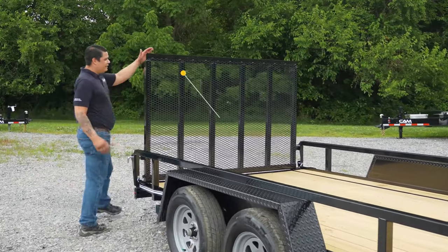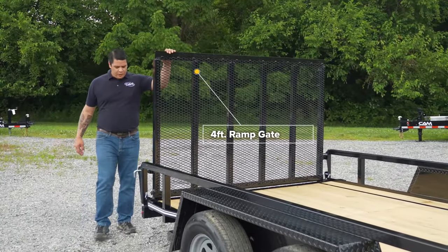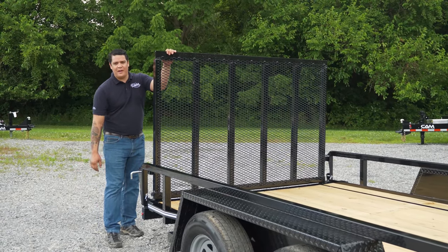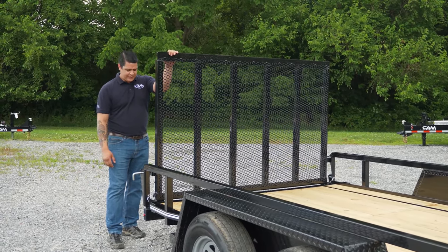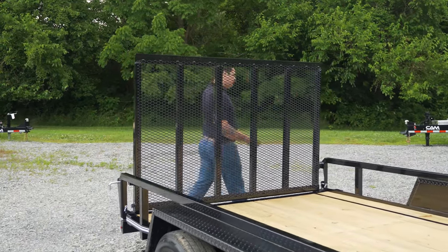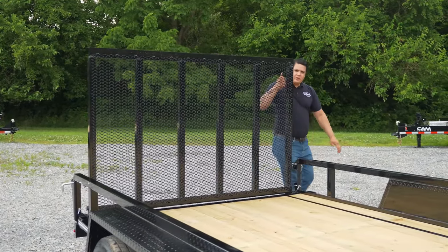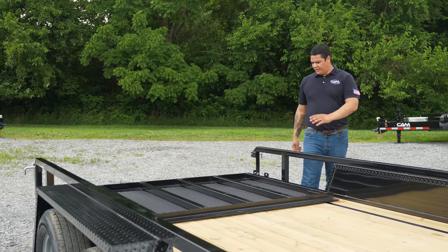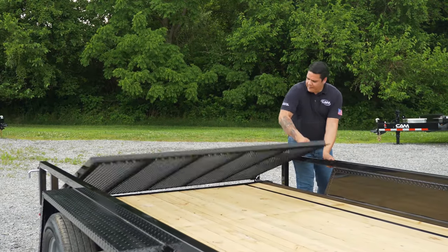Coming here towards the back, we have our 4-foot ramp gate with retaining gate pins so you don't lose or misplace them. With the spring-assisted function, it rolls in to put the gate down and to bring the gate back up.